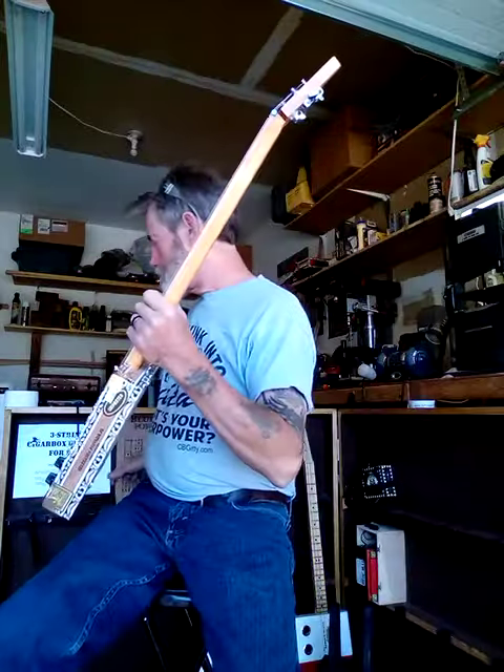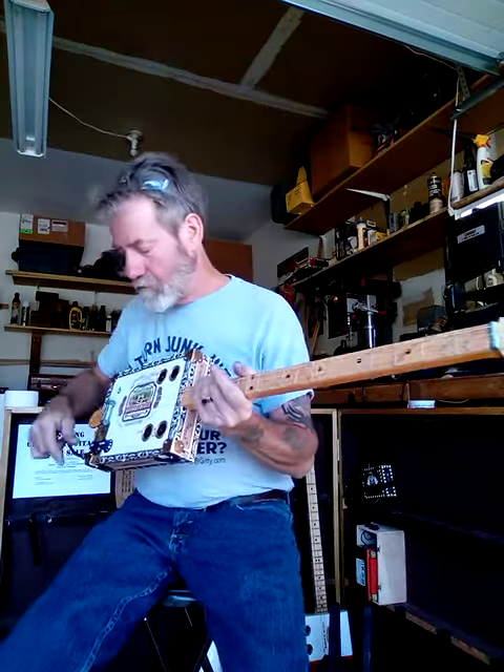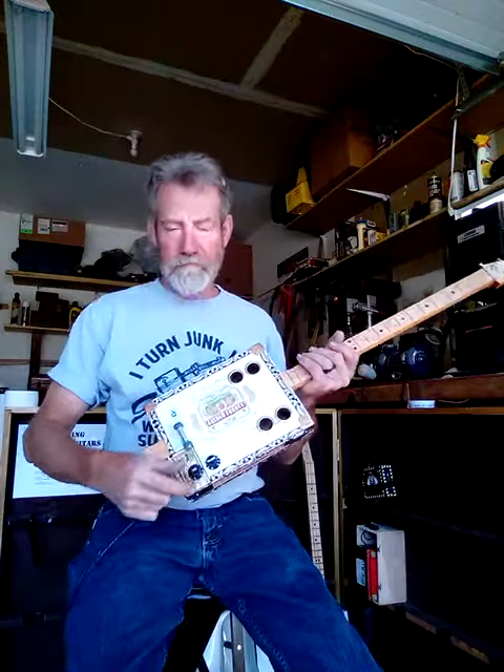Now we'll plug it in. Here I have my volume — I'll turn it all the way up. It is all the way up, and the tone is all the way up on treble.